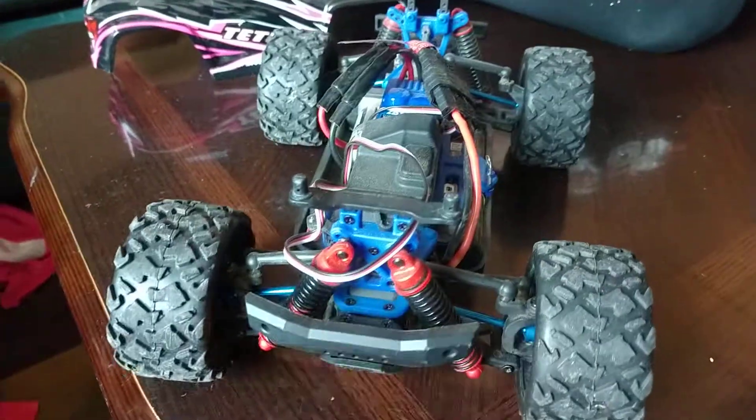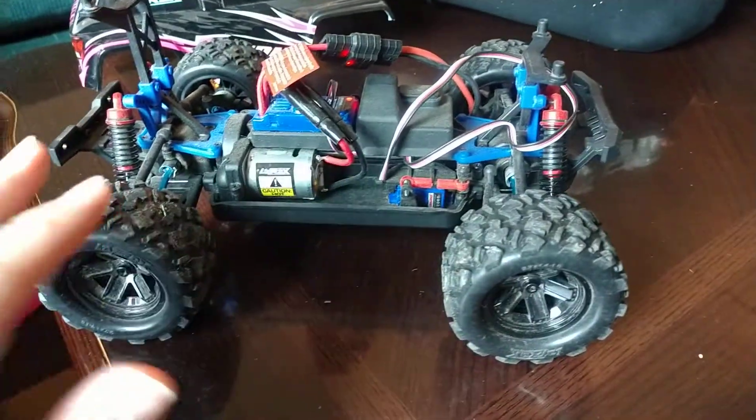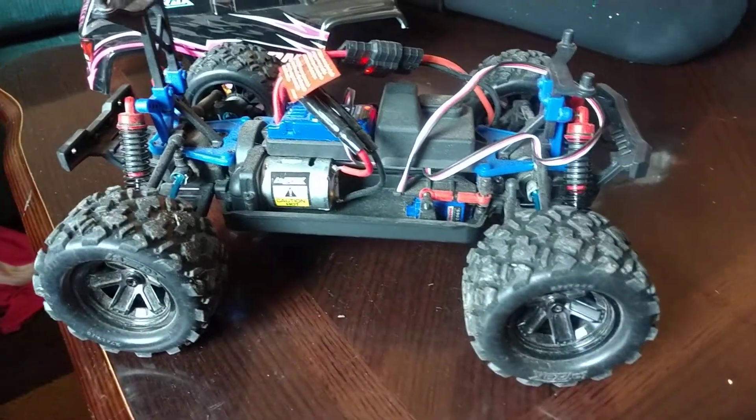We broke one on the first battery pack — the factory plastic ones — so we upgraded. No issues since the upgrade.